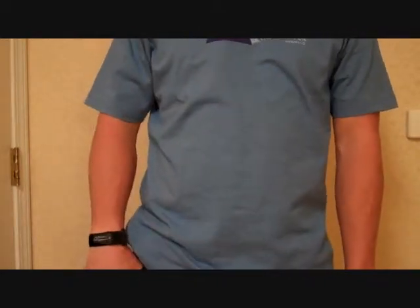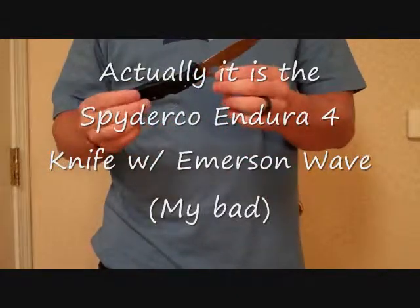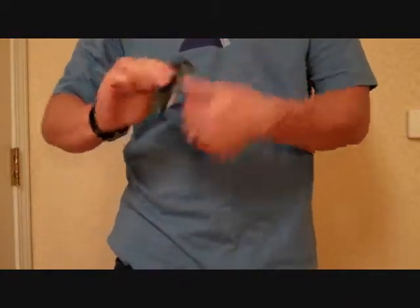My personal favorite is the Spyderco Delica — that one right there, I had made a video on it earlier. It's got the Emerson wave so you can pull it out of the pocket real quick. You just wear it on the side of your pocket, clear your clothes, drag it on your pocket and it opens on the way out.